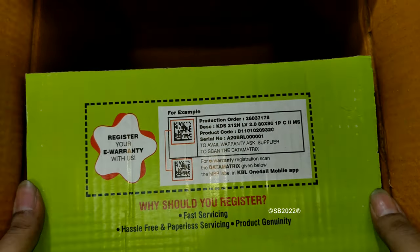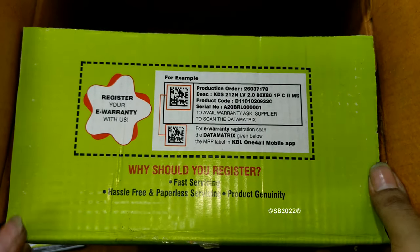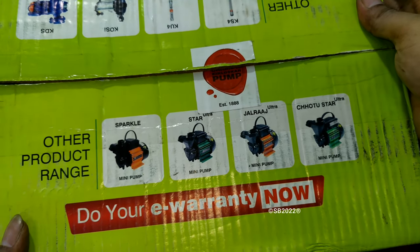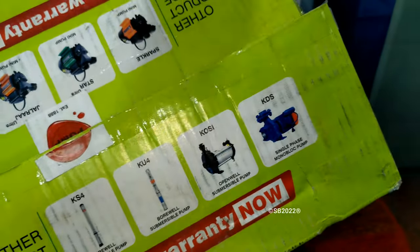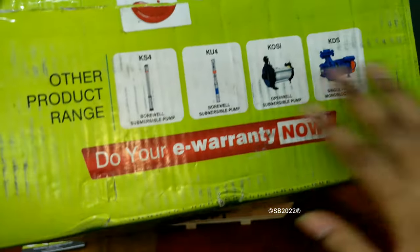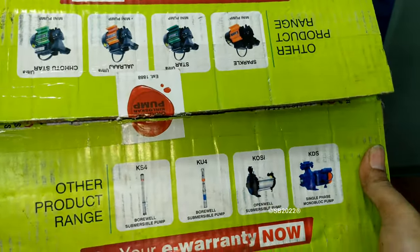Before showing you the pump, let me show you one thing. There is an online registration program you should complete — it's written on both flaps. Also, some other Kirloskar models are mentioned on the box, like Sparkle, Star Ultra, Jalraj Ultra, Chotu Ultra, and on the opposite side: KDS, KS4, KU4, KOSI. This is a typical product advertisement, similar to what Crompton pumps boxes also have.